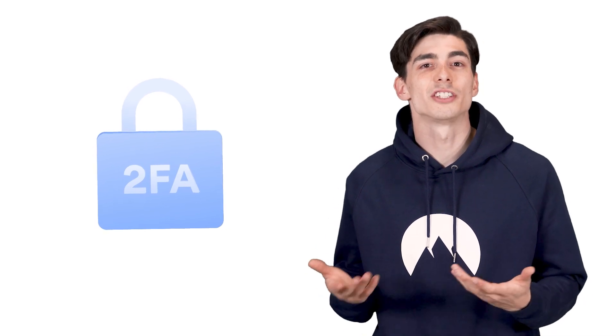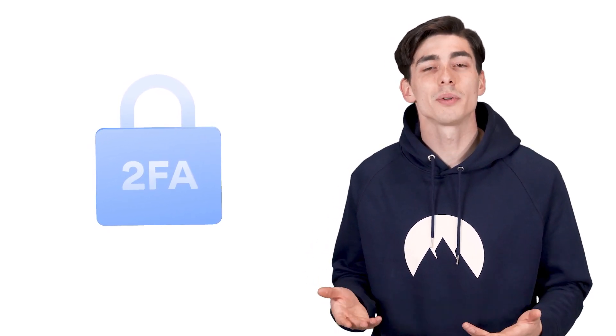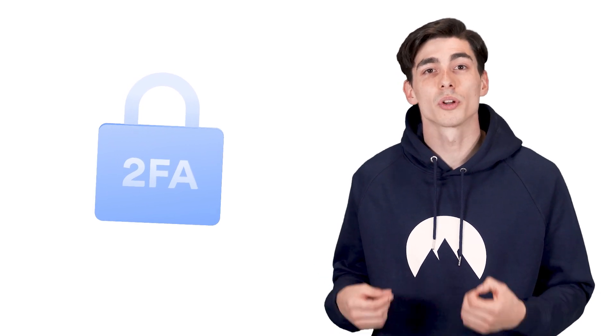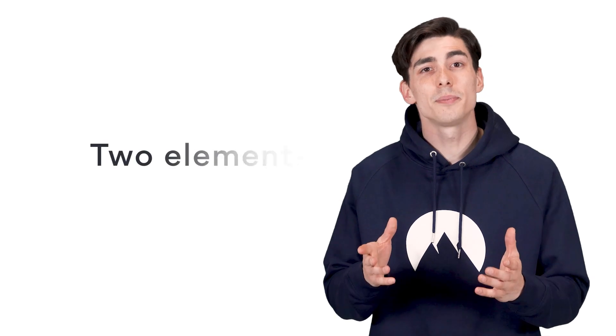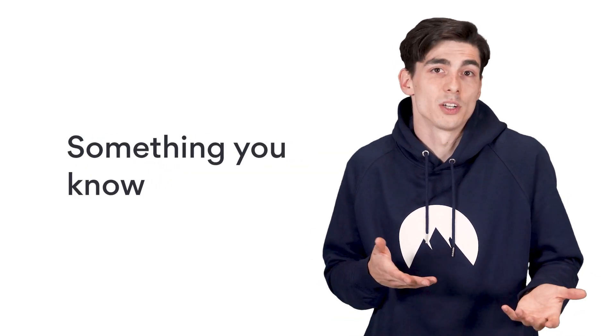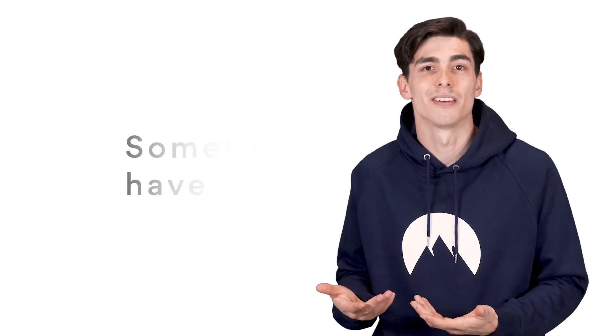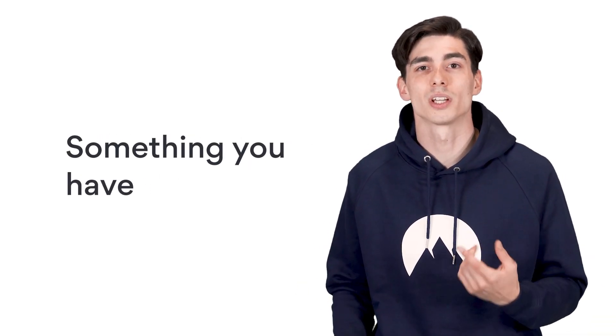The idea behind two-factor authentication, or 2FA, is pretty simple. When you enable it, 2FA asks you to provide more than one piece of information so that your password isn't enough. Typically, it consists of two elements: something you know — a PIN or a password — and something you have — a device, authentication app, or a text message with a one-time code sent to your phone.